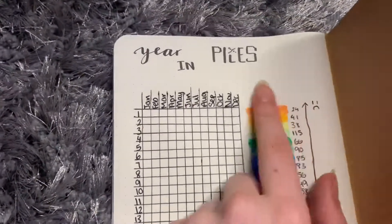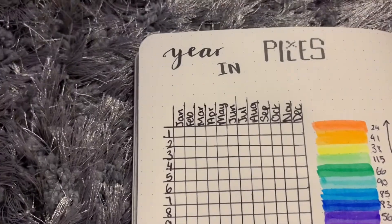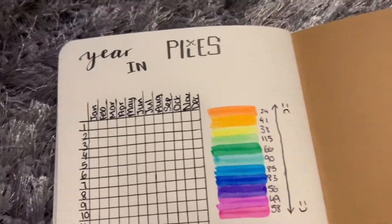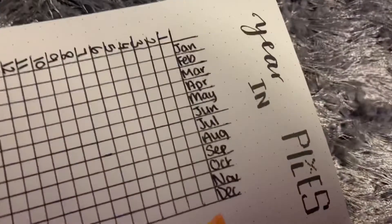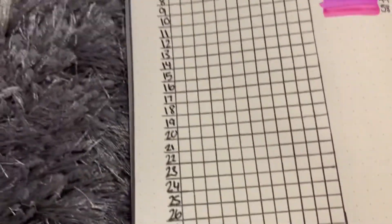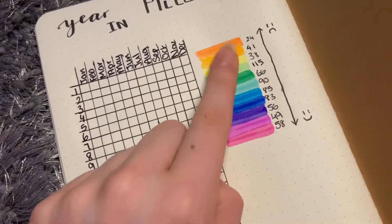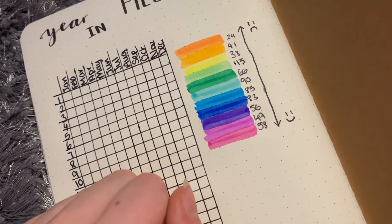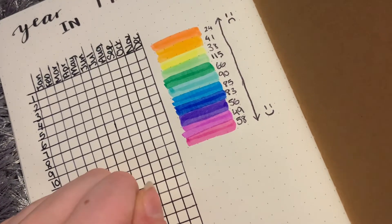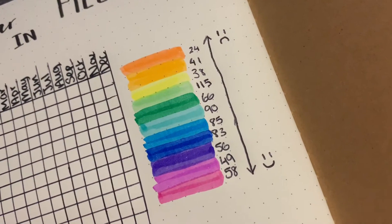Moving on to the back of my book - we have my year in pixels and I really like it even though it didn't look how I wanted, but I ended up putting the L underneath so we didn't waste space. Along the side we have January through December, and down the side we have one to thirty-one for the days. Each day I'm going to fill it in. I wrote all the colors down the side so I know which they are because I have 120 Ohuhu pens and have no clue which is which.